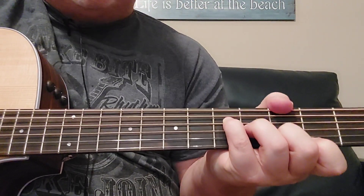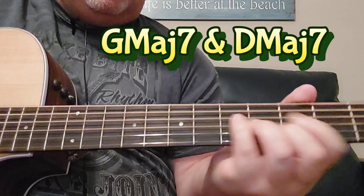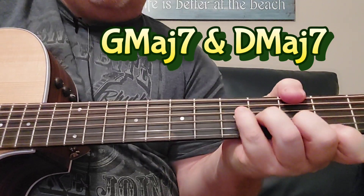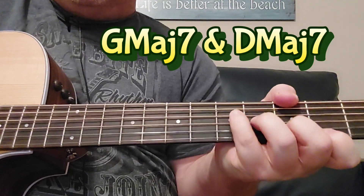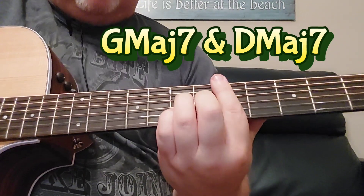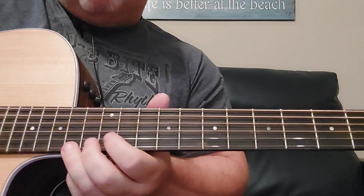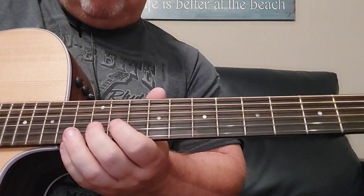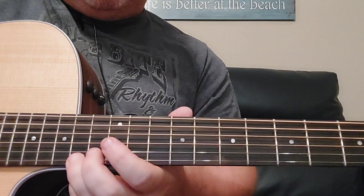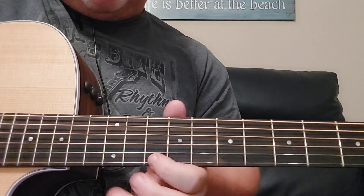So you have two chords in this song. You have this G major seven. And underneath you have this — all that is: 12 on the B string, 12th fret, then 10, and 12 on the E string.